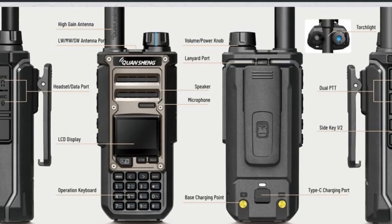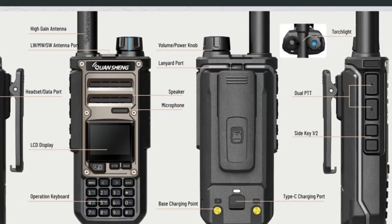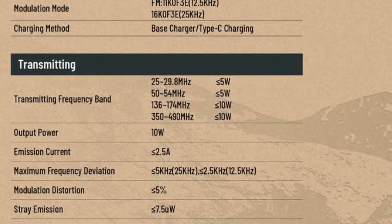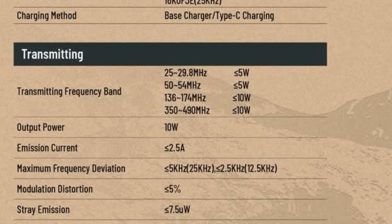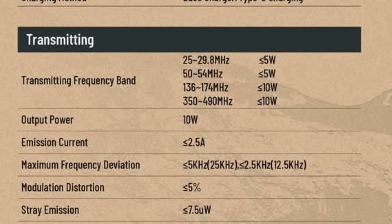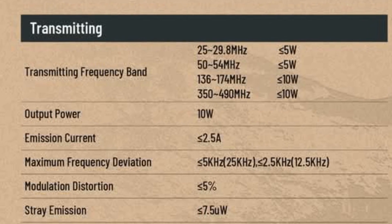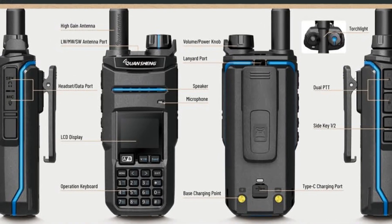— assuming it's probably just FM transmit. As for power output, it's claiming to do 10 watts, although the spec does say less than 10 watts on VHF and UHF, so we'll have to see what it actually puts out. On the 25 to 29 megahertz and on the 50 to 54 megahertz bands it's saying 5 watts or under. Both the TK11 and TK118 have 999 memory channels.